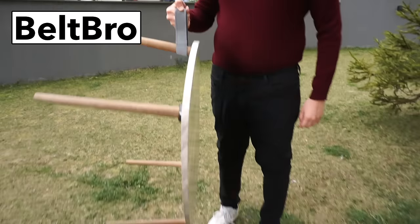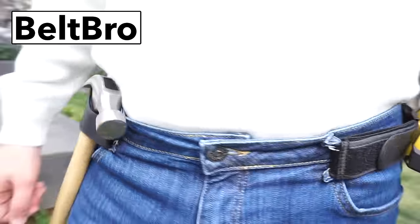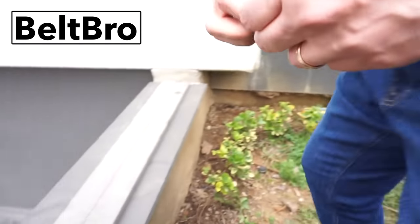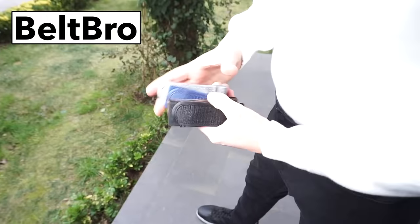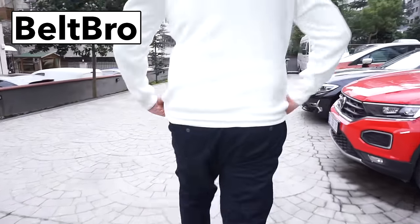No more holes in shirts from belt buckles, and unlike a normal belt, you don't have to undo anything to use the restroom. Let me just say that the days of a belt digging into you are over. This item is so stupidly simple — I do not know how this was not invented sooner.